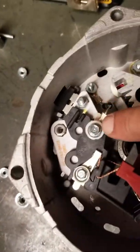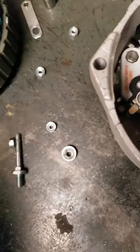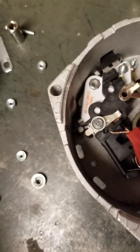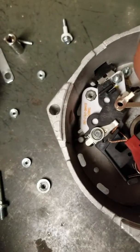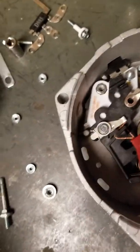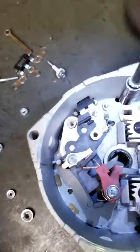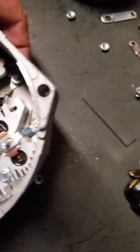This screw here is not even tightened down. So the diode trio wasn't even hooked up, and that is the wrong screw for that location. Let's go ahead and remove this. This is why this alternator is not working — there are a lot of reasons why. Let me go ahead and take this out.